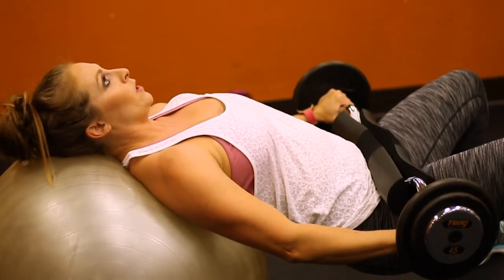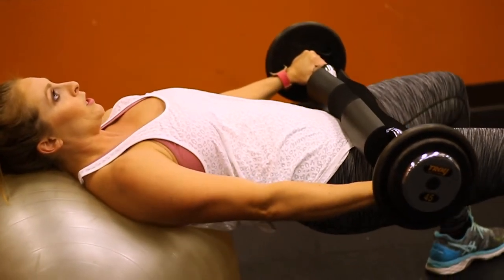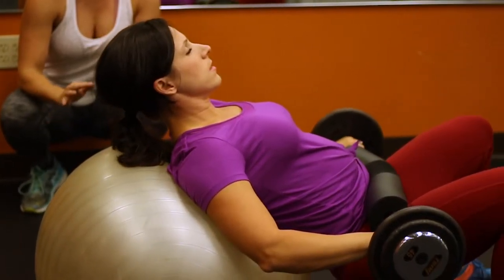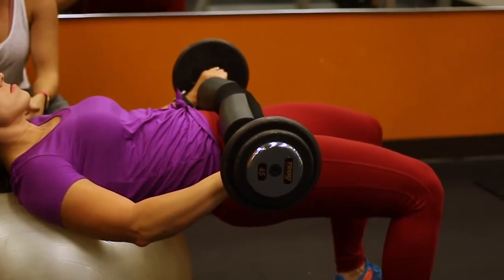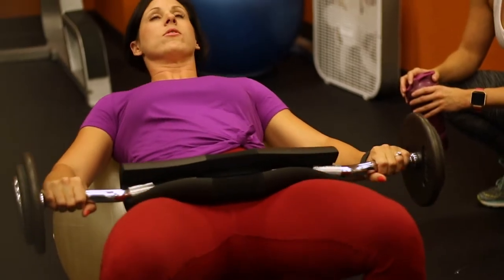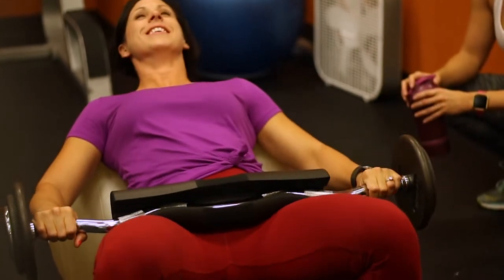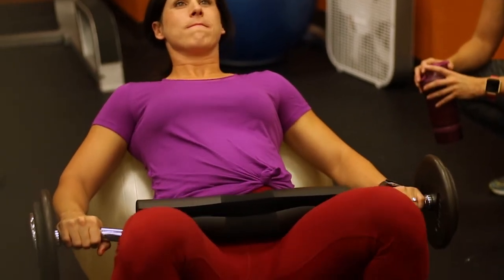There's no magic rep number — everybody likes to ask that. There are benefits from both low reps and high reps. What we do is one week we might do heavy weights with low reps, and then another week, like today, we do lighter weights and a lot of reps — 20 to 25 — to really get a total burnout of that muscle.